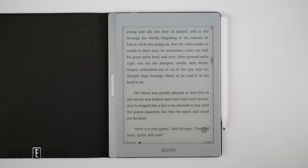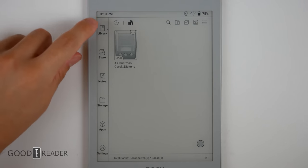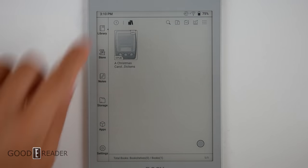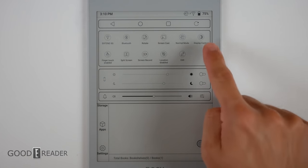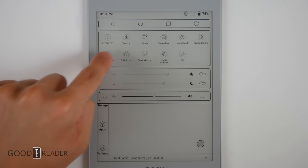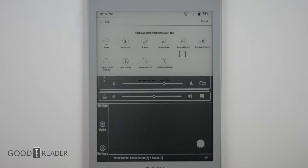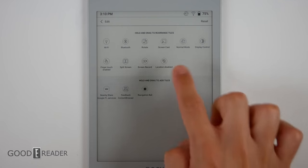The home screen on the Onyx is relatively unchanged over the last generation. You have your library, store, notes, storage, apps, and settings on the side. If you swipe the top down, that's where you get quick access to display control, your glow light, and volume control. You also have things like Bluetooth, split screen, finger touch, etc., and you can edit these and choose what you do and don't want to show at the top.